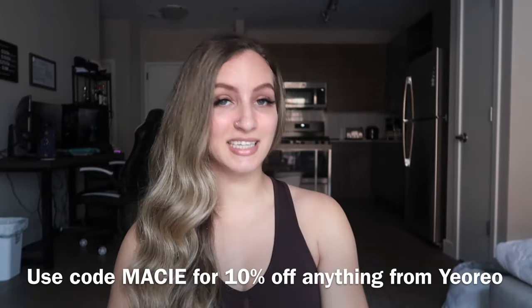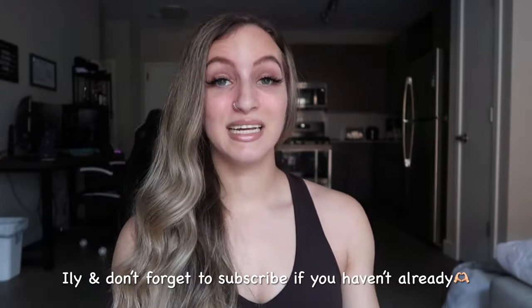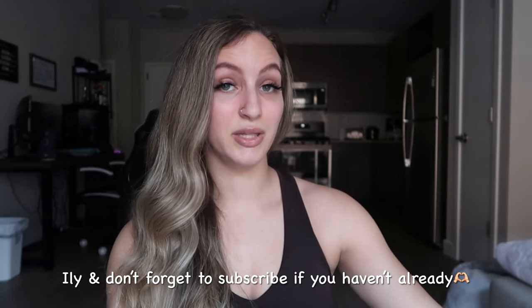Thank you guys so much for watching my video. I hope you guys enjoyed the Ozo collection from the Yorio brand on Amazon. I'm going to put the link to Yorio in the description below and I also have a discount code for you guys. Let me know what color short you guys like the best and let me know how you felt about the leggings. I appreciate you guys taking the time to watch my channel and supporting me — it really means a lot. I'm going to keep trying my best to bring you guys more try-on hauls, but I'm also going to mix it with other video ideas as well. I love you guys — sending good vibes your way and I will see you in the next one. Peace.